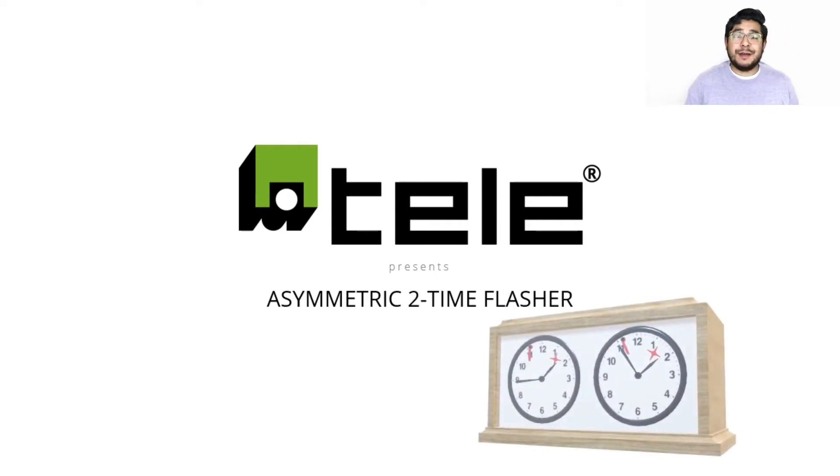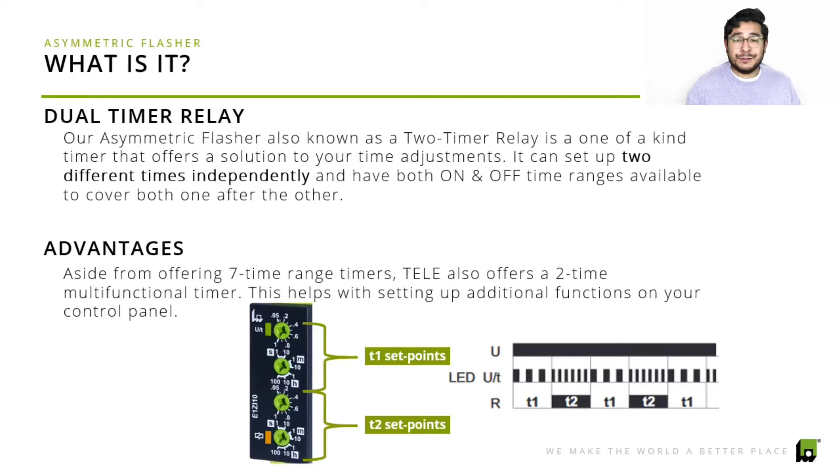The asymmetric two-time flasher — we're excited to go over this with you and go into detail as to what are some of the benefits of each product, because there are two different asymmetric flashers we'll be covering. But first, let's explain what exactly is an asymmetric flasher.